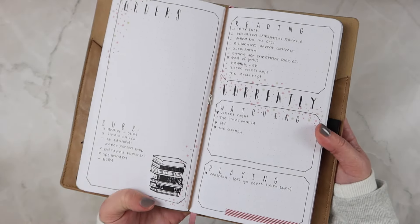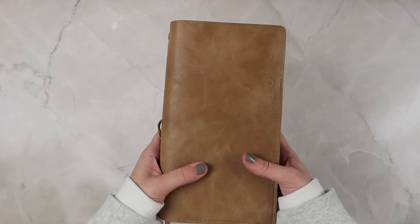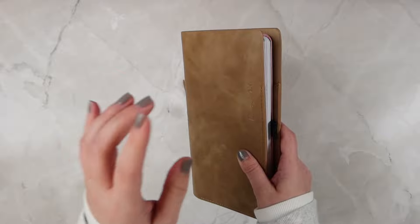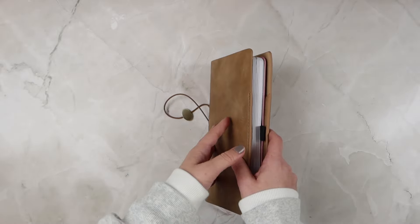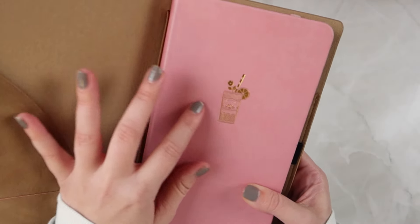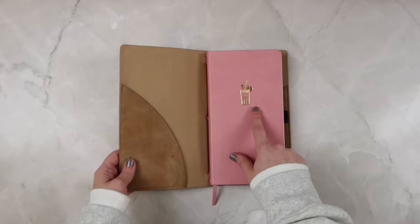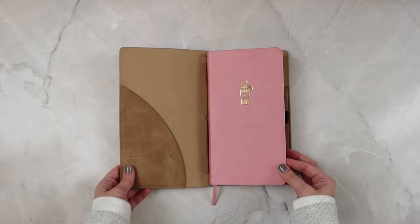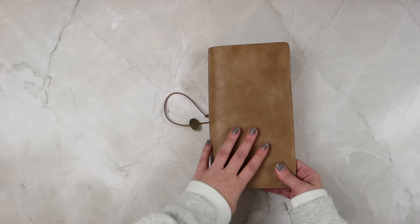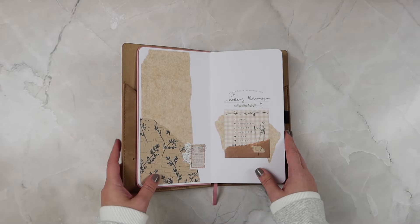I just pulled the elastic through the middle of my notebook and that's how I've been using it, and I will say I have adored this. I really wish they had one the same size as the B6 notebook because I would buy it in a heartbeat. I used this kind of pink drink pattern from Archer and Olive — I think I got it in a subscription kit. It's super cute but it's very bright for me, so that's another reason I have it in this cover since I don't really see the cover when I'm carrying it around.